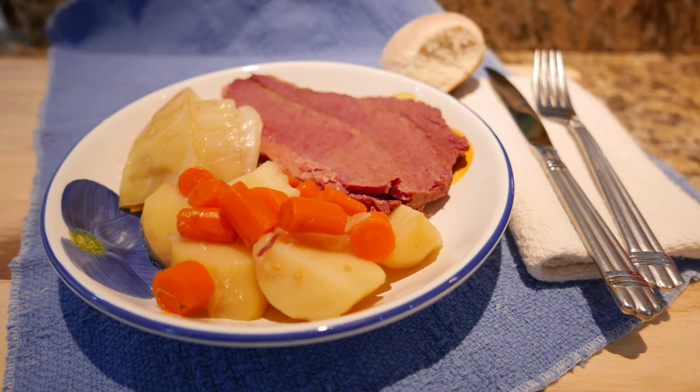And there you have it — corned beef and cabbage. How easy was that? It's really simple to make, it just takes time. You have to devote a little bit of time and effort to watching a pot — that's really all that's involved here. I hope you get a chance to try it, and if you do, leave me a comment and let me know what you think.